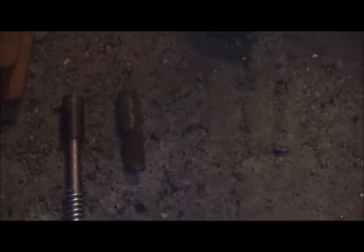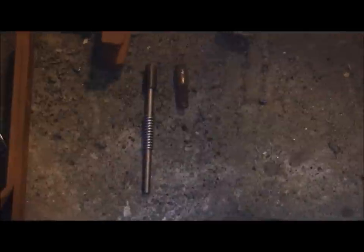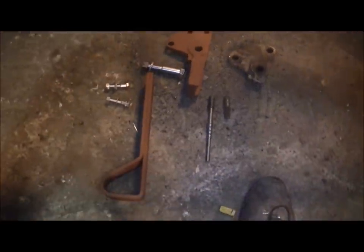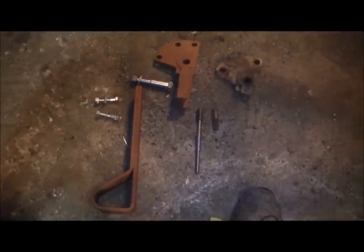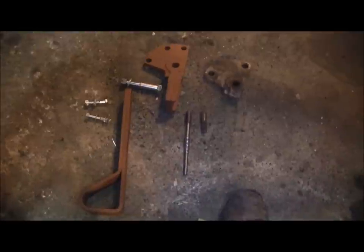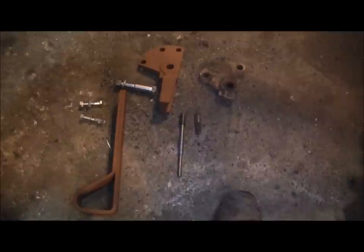Now we've got our casting piece out that was broken off, our broken pin and spring out, and next to it we've got the new pin and spring. We've got the new cast piece and the leg, which was missing altogether. So with the P-shaped leg, the new casting, the new pin, and some hardware, we're going to try to put this leg back together and see if we can get it working properly.